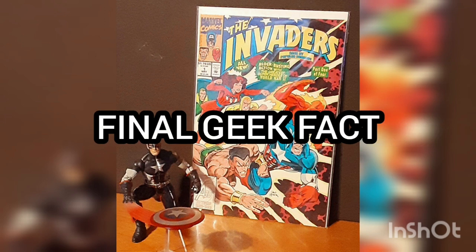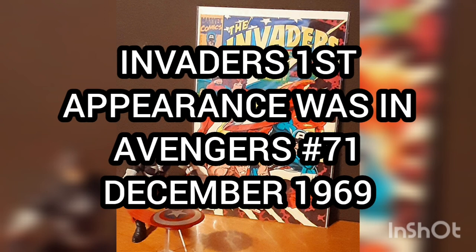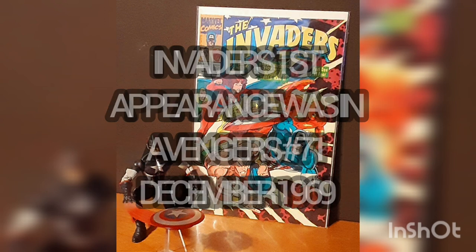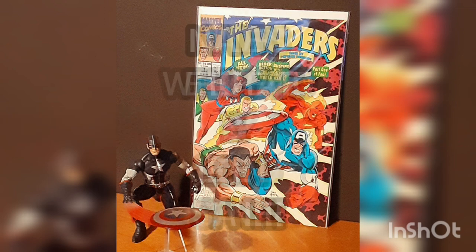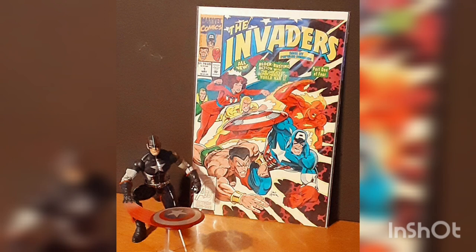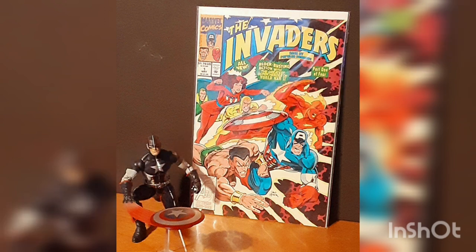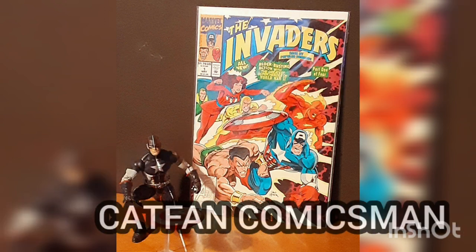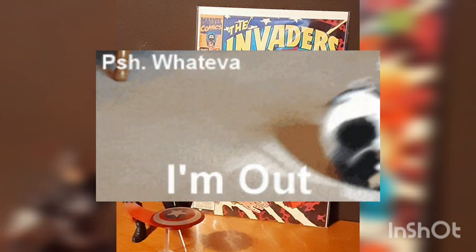Final Geek Fact: The Invaders' first appearance was in Avengers number 71, from December 1969. Bonus Final Geek Fact: The Invaders were originally created by Stan Lee. I'd like to thank you for joining me for today's Daily Comic and Collectible, and I hope to see you again tomorrow. This is Cat Fan Comics Man, and I'll catch you on the flip. Over and out!